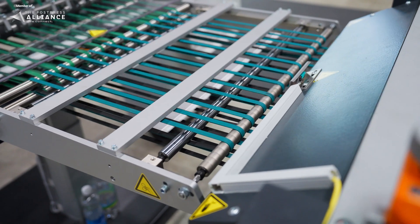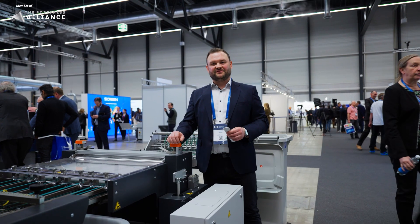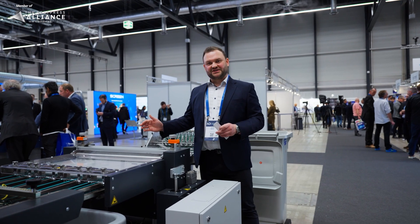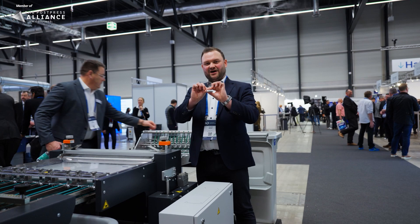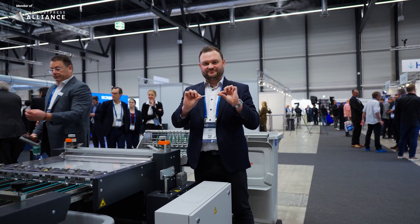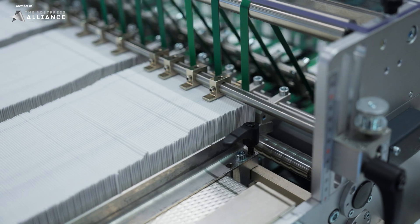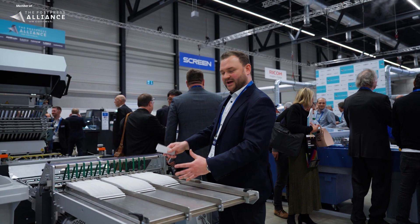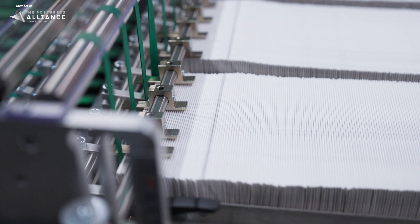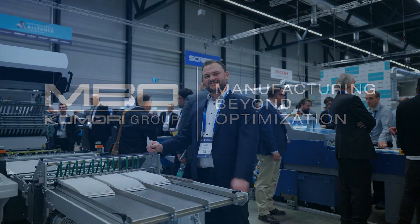The PP600 is our extra wide pressing unit, specially made for use behind the M9. With a working width of 60, we can cover the full range of performance. In this application we are pressing the air out of the product to make it nice and flat. In this last part of our production line we vertically deliver the three production streams and make them easy to handle for the operator. And all in all, if you are interested in a high-performance folding line, reach out to us.